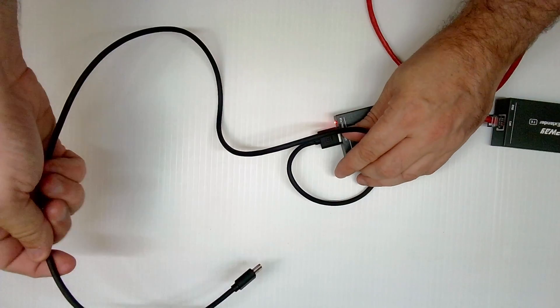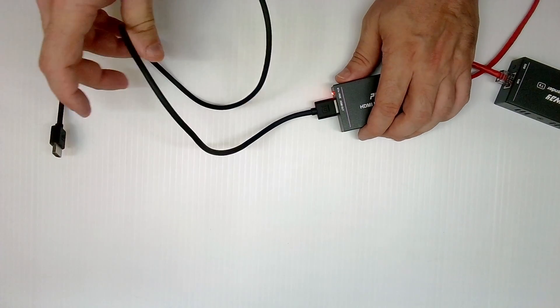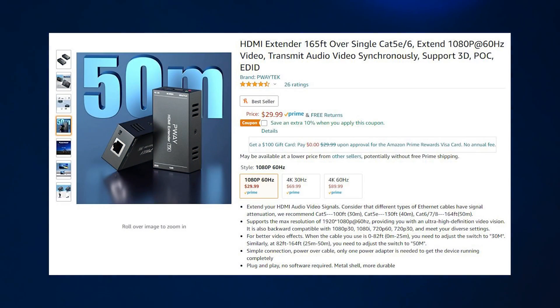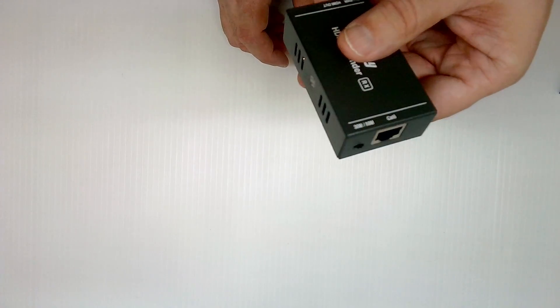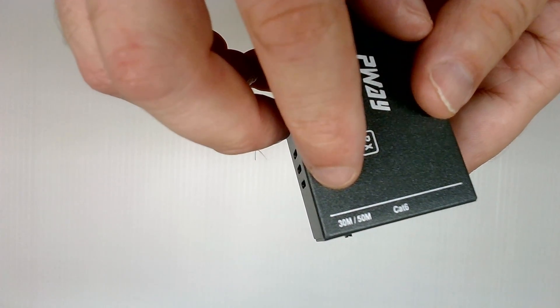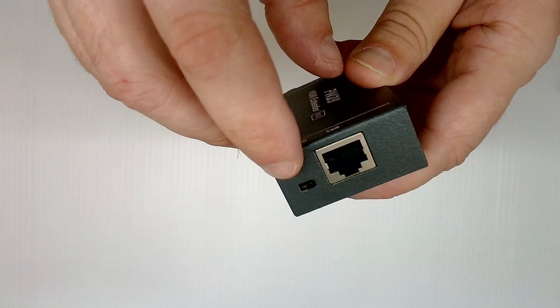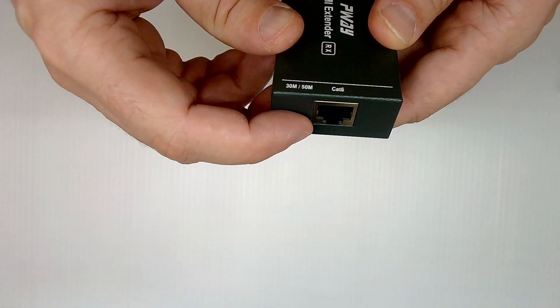For this test, so we can take a look at the video quality, I will be using an HDMI capture card for my display. This model is able to transmit a signal over up to 165 feet of Ethernet cable. Unfortunately, I don't have that much cable available, so I'm going to make a cable out of what I have, which is about 50 feet long. On a final note, if your Ethernet cable is over 30 meters long, you'll need to toggle this switch on the receiving unit over to the 50 meter setting. With my cable being only 50 feet long, I'm going to toggle over to the 30 meter setting.